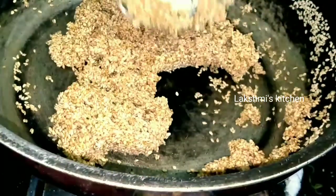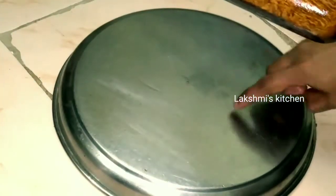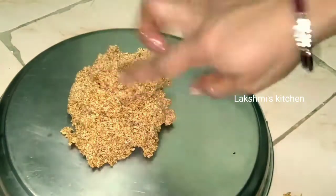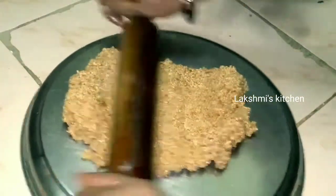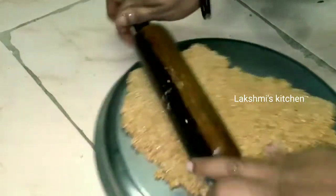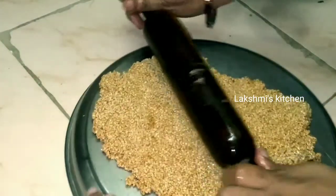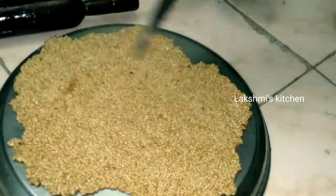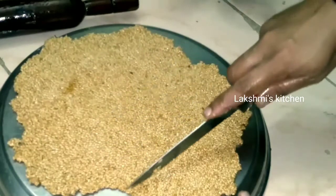I am going to cook a plate in the pan. As you can see, let's take a look at the plate.